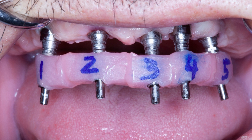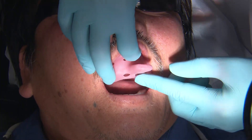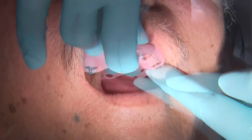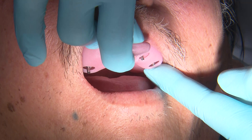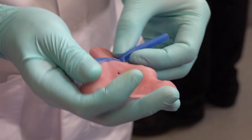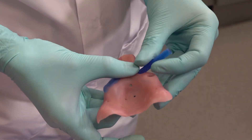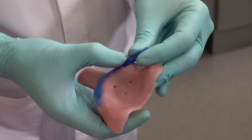Now that the segments are connected, we can try our custom impression tray in. You want to make sure that you can easily and repeatably seat the tray without the IVJ catching on the holes. For easy identification during the impression, I like to make sure the tops of the lab screws are either sticking out or are flush with the custom tray. If you are having difficulty, you can connect the holes creating one large trough — this will make it easier to seat the tray.